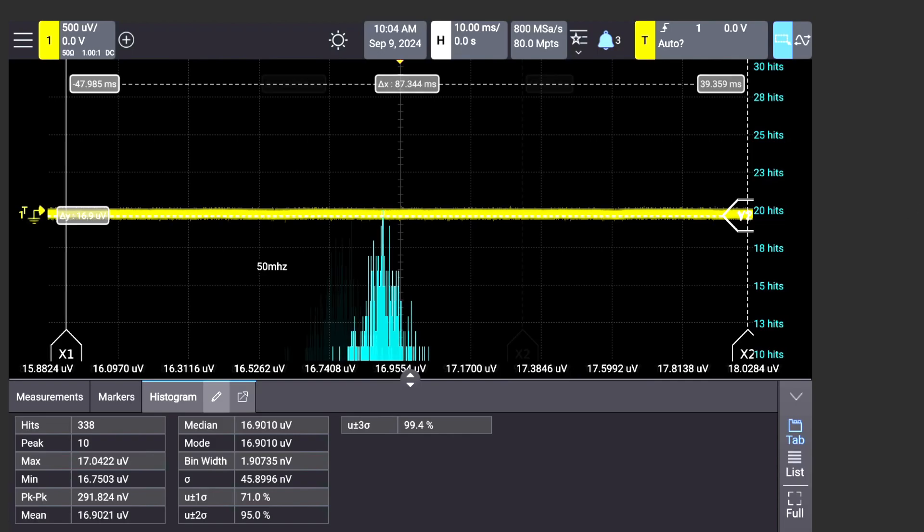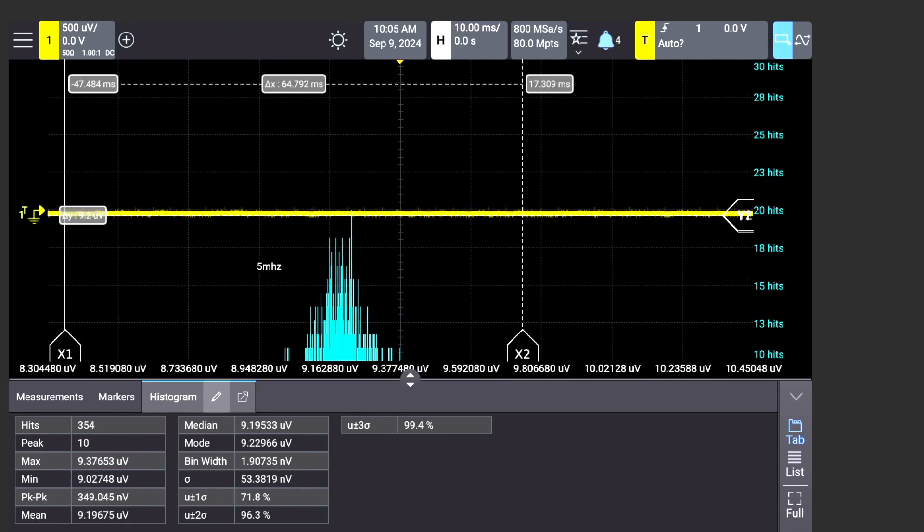Let's go to 5 megahertz — and yeah, I don't know what to say — we're at 9 microvolts. The scope is actually having a hard time triggering because there's just nothing there. Nine microvolts at 5 megahertz — imagine back in the day. I just wanted to show those data points because I think it's something people are underestimating about this oscilloscope. It really is a big game changer.